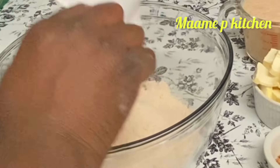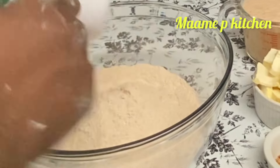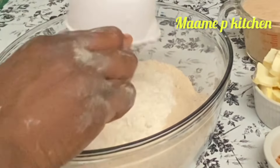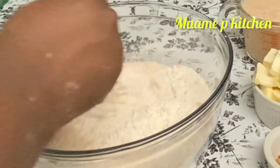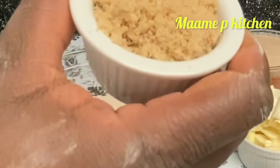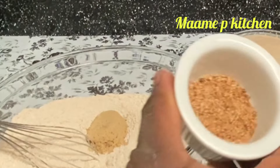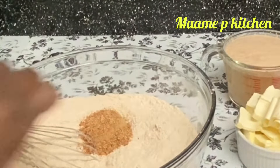Four cups of wheat flour and one cup of white flour. I'll mix everything together, then I'll add my brown sugar and one tablespoon of nutmeg. I will stir everything together.